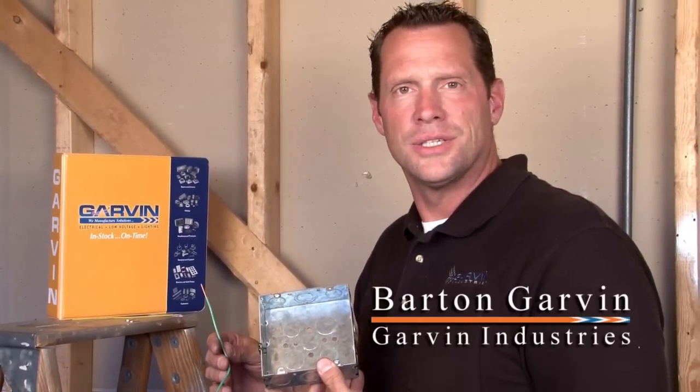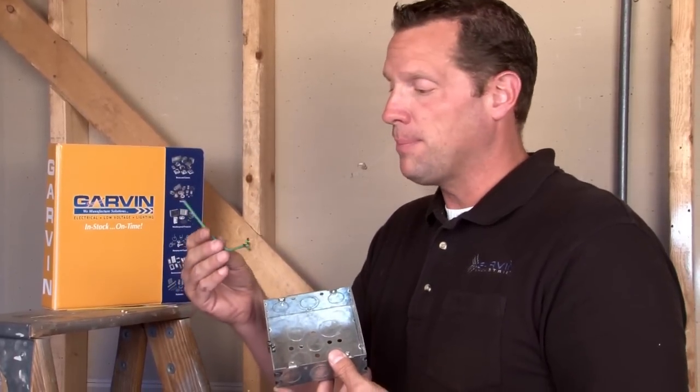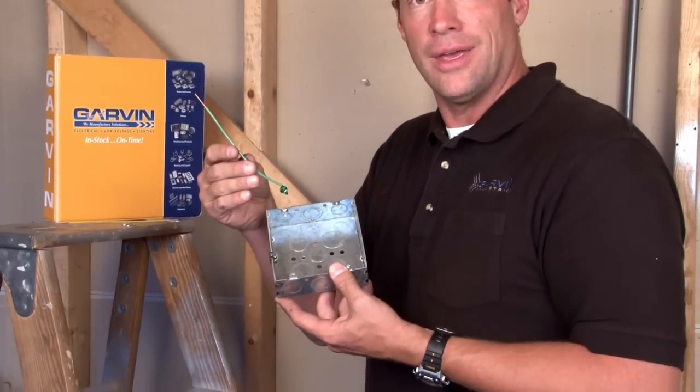When working with electrical conduit boxes, it's often necessary to utilize multiple accessories for grounding applications. One popular item is a grounding power tail or pigtail.